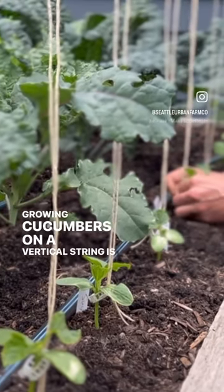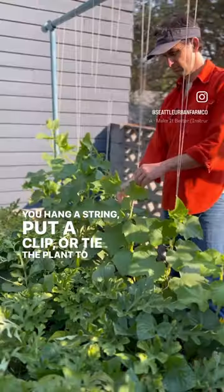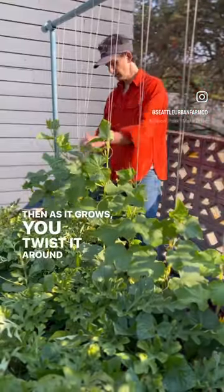Growing cucumbers on a vertical string is very easy. You hang a string, put a clip or tie the plant to it, and then as it grows you twist it around the string.